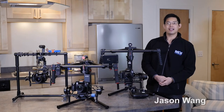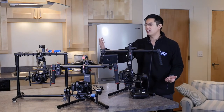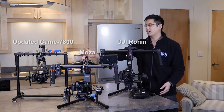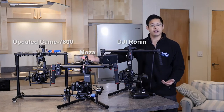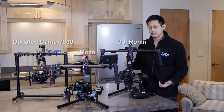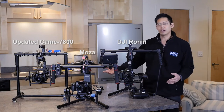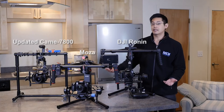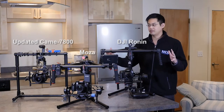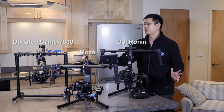Hi everybody, this is Jason with MDI and today we are doing a massive comparison between these three gimbals on this table. Starting with the far right we have the updated Kame TV 7800, in the middle we have the Mozua made by Gusen, and nearest to me is the DJI Ronin. All three of these gimbals are great but very different in terms of what they can offer, so we're going to do a pretty long video — please bear with me and we'll get to all the good stuff.